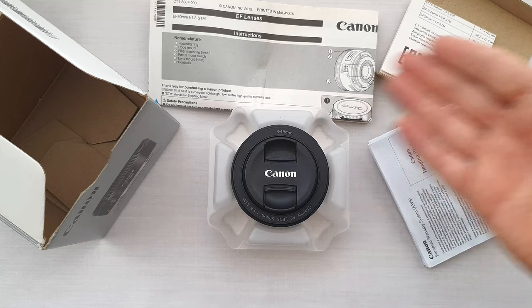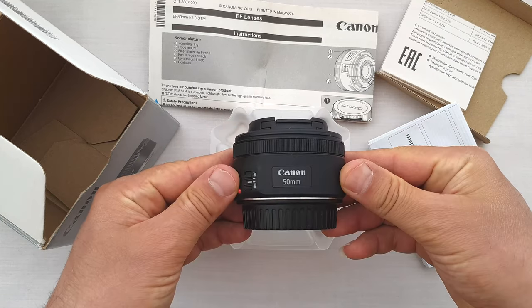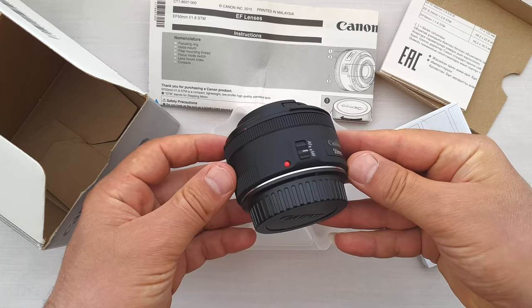Inside the box we have a couple of papers and Canon's famous nifty 50mm lens. No pouch, nor even a lens hood — just the lens itself.